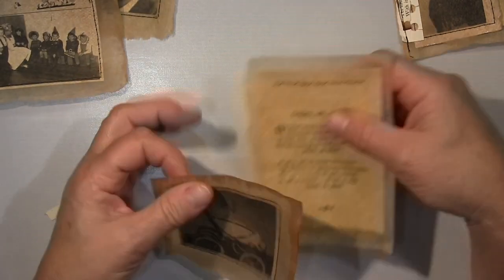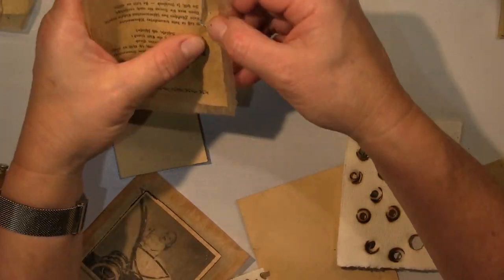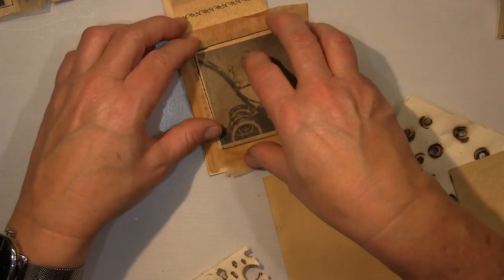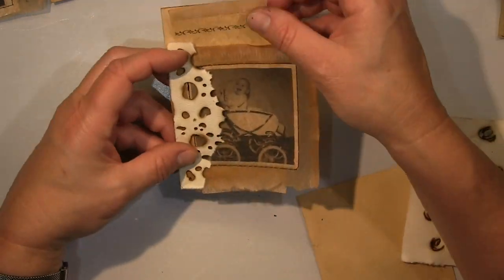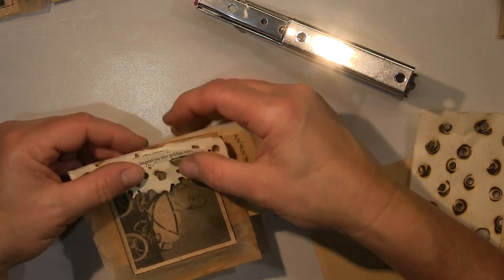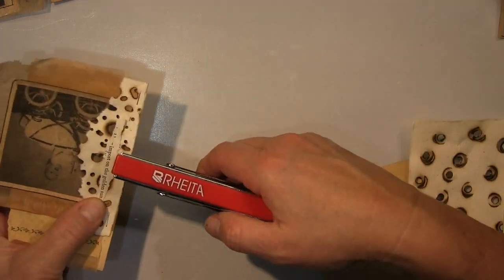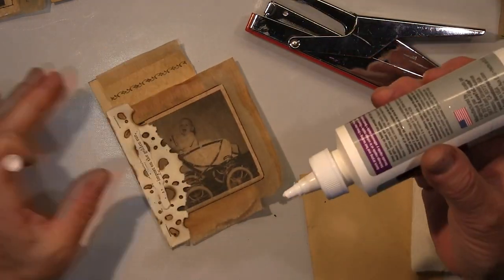I'm making it so that every photo — copies on photo paper — gets reinforced with a tea bag, which makes it look immediately older. Then I collage it together with a poem from this book that fits the situation, the person, or the life story of that person — and put it together like a collage or journaling page. That is then my finished page.